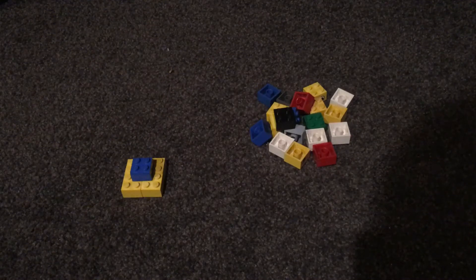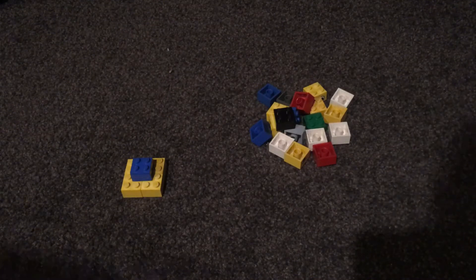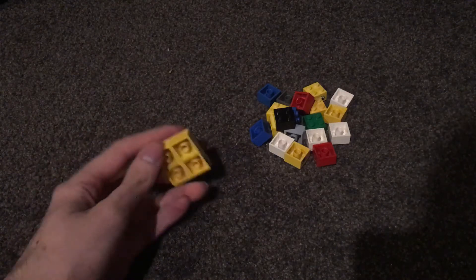Now that we can add two bricks at one time for every video we make, we can start to be a little more dynamic with our build.